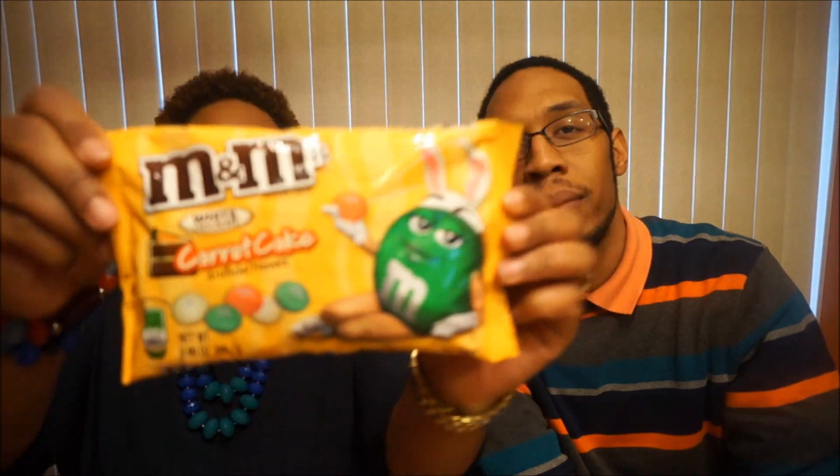Hello world, this is Whitney and this is Vince, and this is We'll Try That. Today we are trying something very appropriate for spring — the M&M's Carrot Cake flavor. They've come out with white chocolate carrot cake M&Ms. The colors are white, green, and orange — typical carrot cake colors.